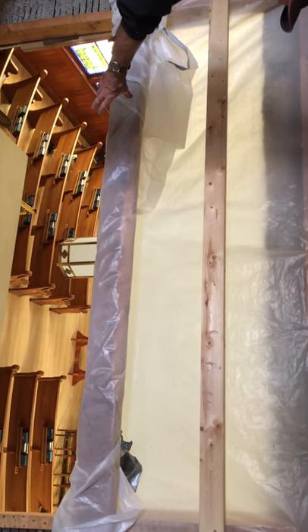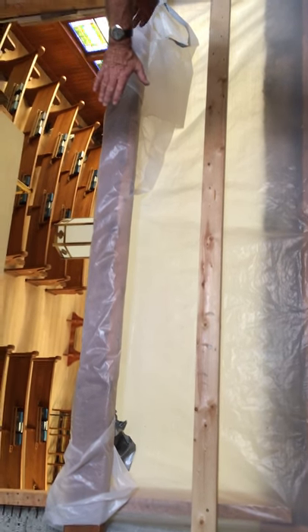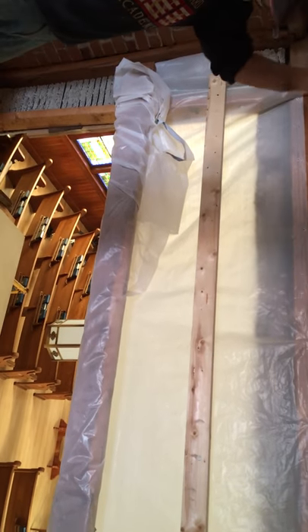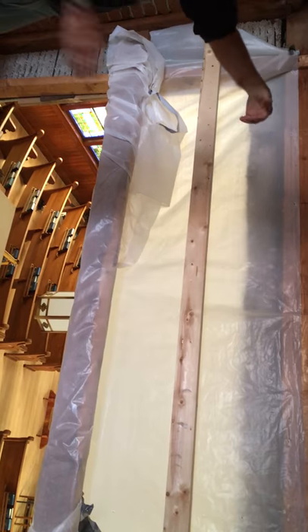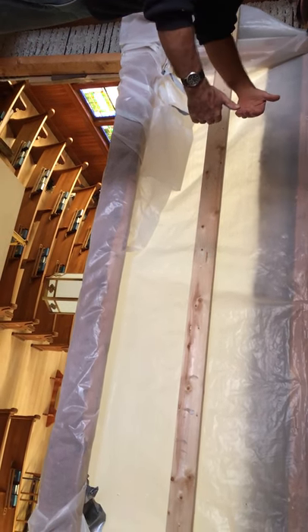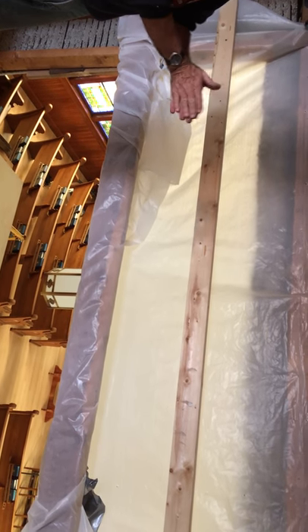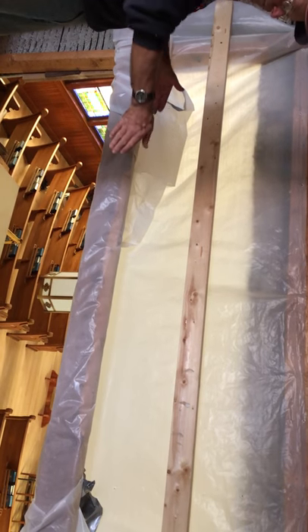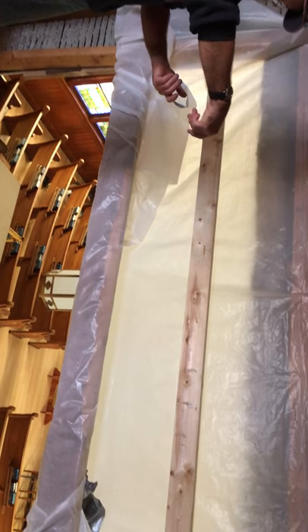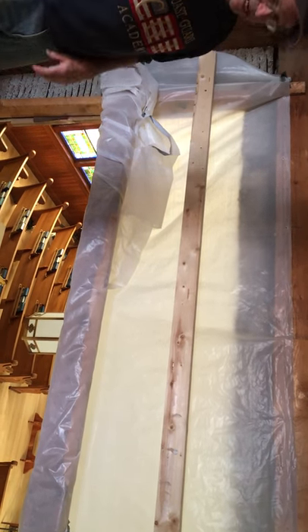Between the small set of pipes in the front and the larger sets back here, there is what is called a swell shade, which is a set of louvers — wooden panels on a vertical axis. They can be opened and closed depending on how much sound you wish to have go out. If you don't want the sound, you close them entirely and only have the sound from the front ones. If you want the full sound, you can open the louvers as much as you like for sound control.